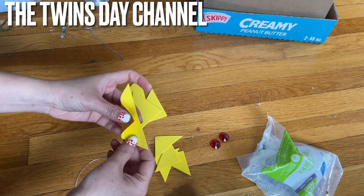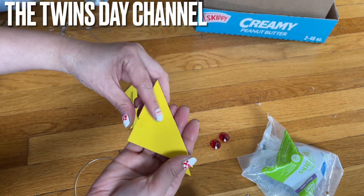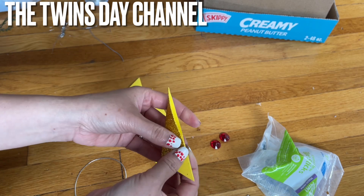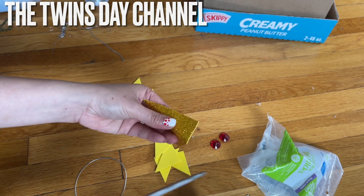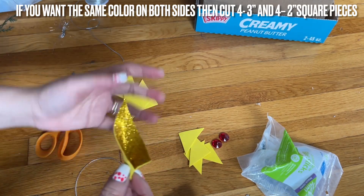When you see the triangle, have the pointy end facing in front of you. Bring this pointy end over to meet the other point, making sure they're touching each other. Cut the extra away — save the extra because we can use it for something in the future. Then fold this way, and do that to all the rest of them exactly the same.